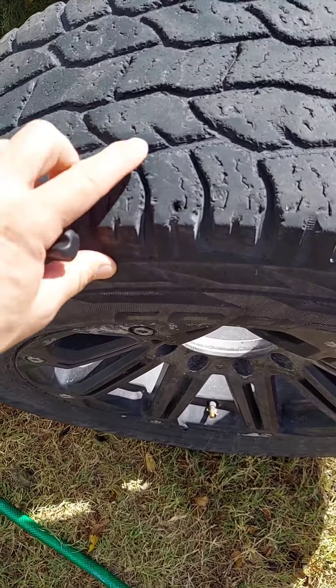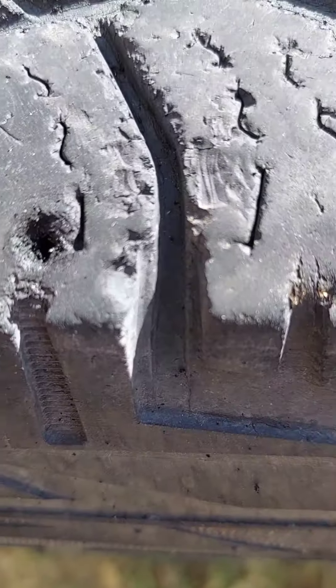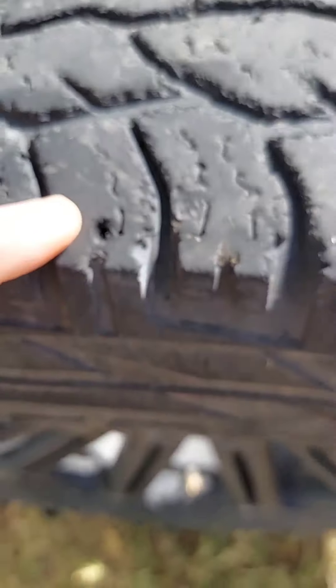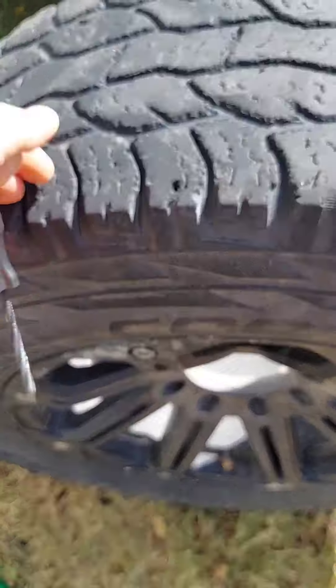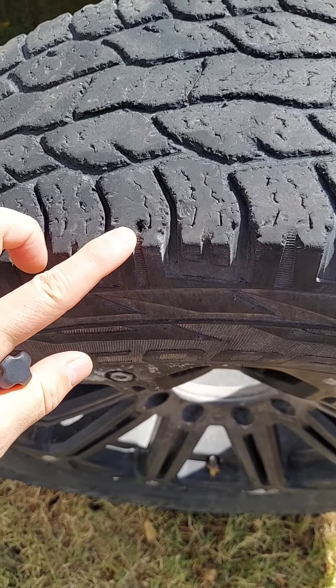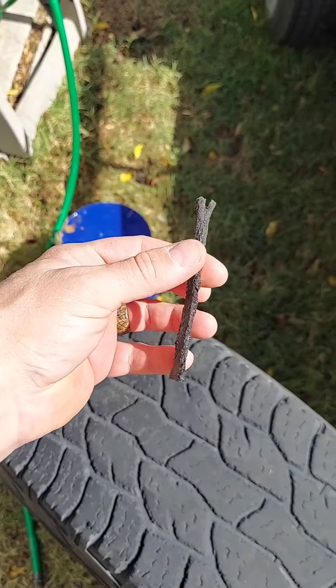You want to make sure the tire is all the way flat before you do it. I still have air in mine — you can hear it spewing out. But I worked that hole, there it is opened up.